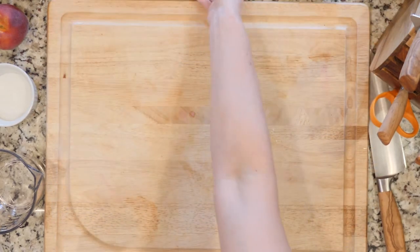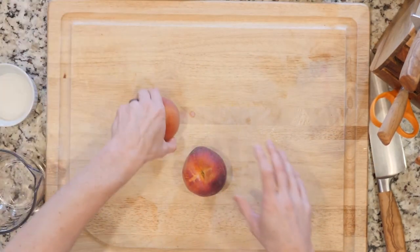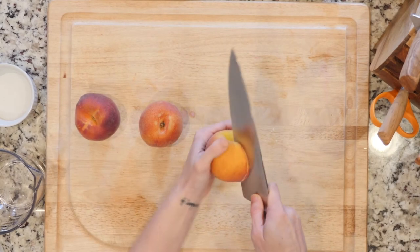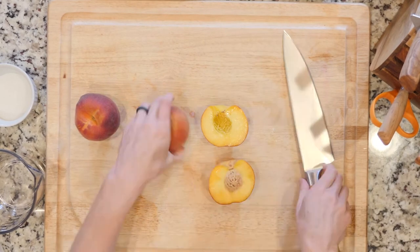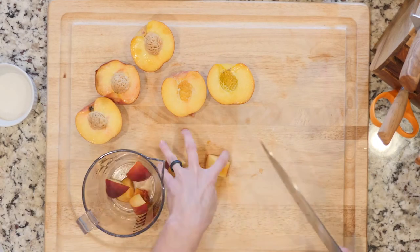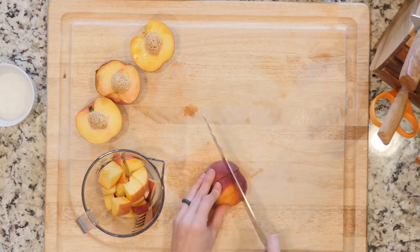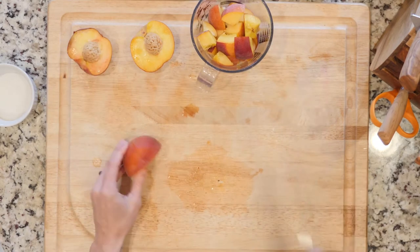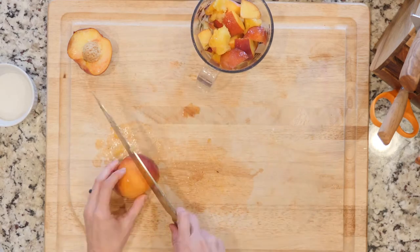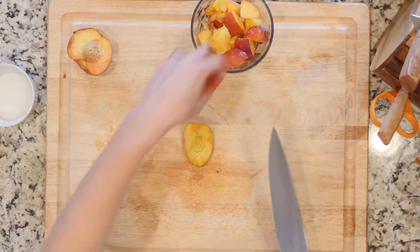I'm gonna put this aside — I haven't prepped my peaches yet, so you can see me do this in real time, because this is what it would be like on a prep day. Just taking my knife around that peach, opening it up nice and pretty, and trying to take that pit out. I'm taking a rough estimate that it's gonna take about three peaches to get two cups worth — if you're a little over or a little under, not the end of the world.